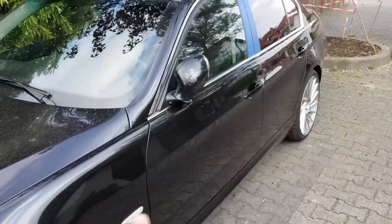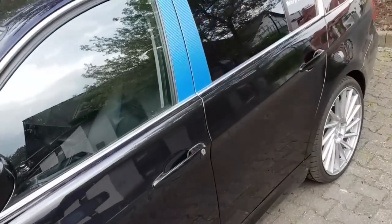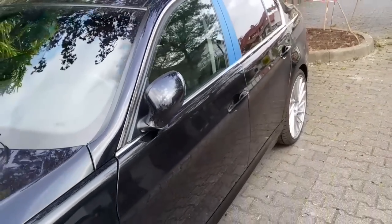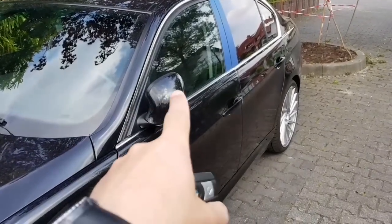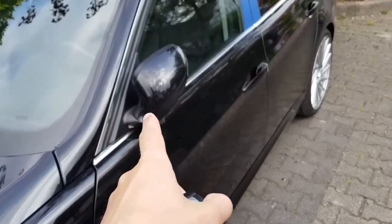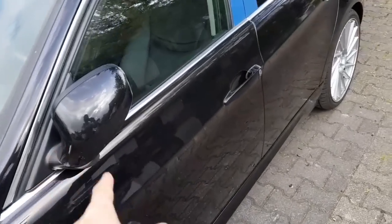I've told you, none of my cars has any software modification or are coded in any way, but the folding mirrors are not working with the key fob. So if you code the car, it will do that for you.